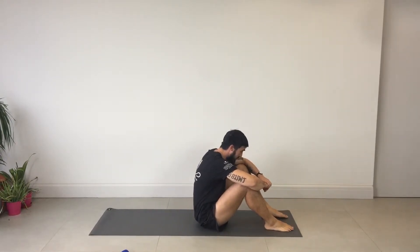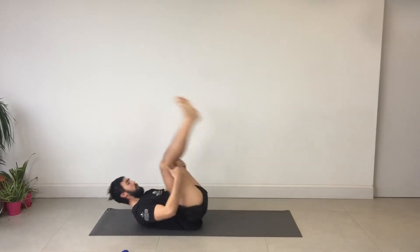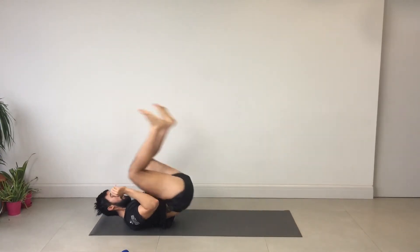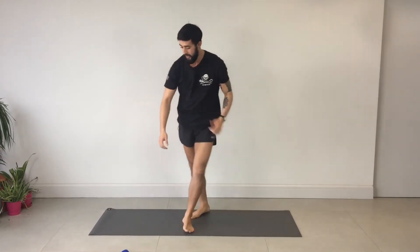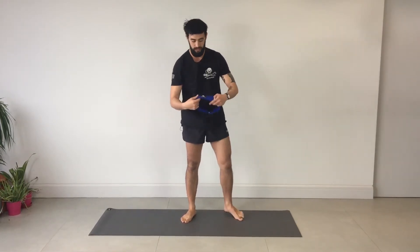We're going to roll back up to standing. For those of you who are up for it — a couple of rolls: one, two, on the feet. Stand up. Now we'll take the band again and go back to the first exercise, adding in a little bit of plyometrics.